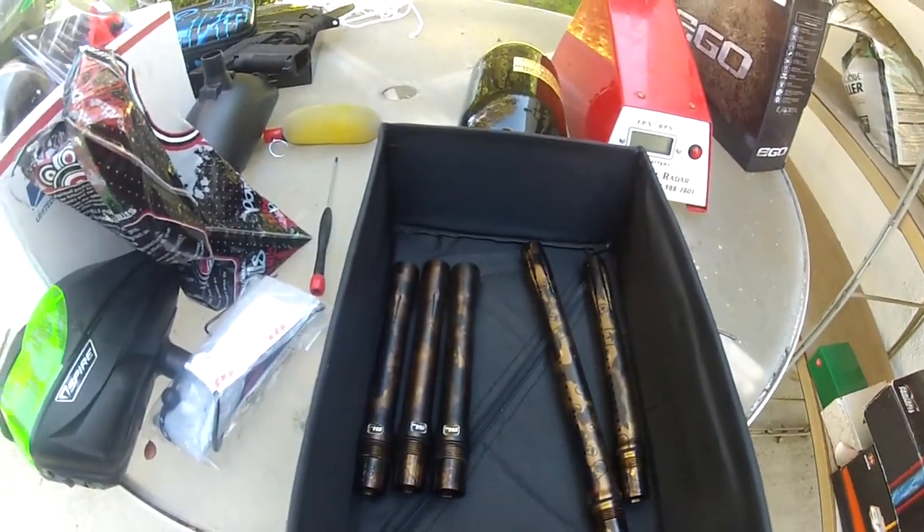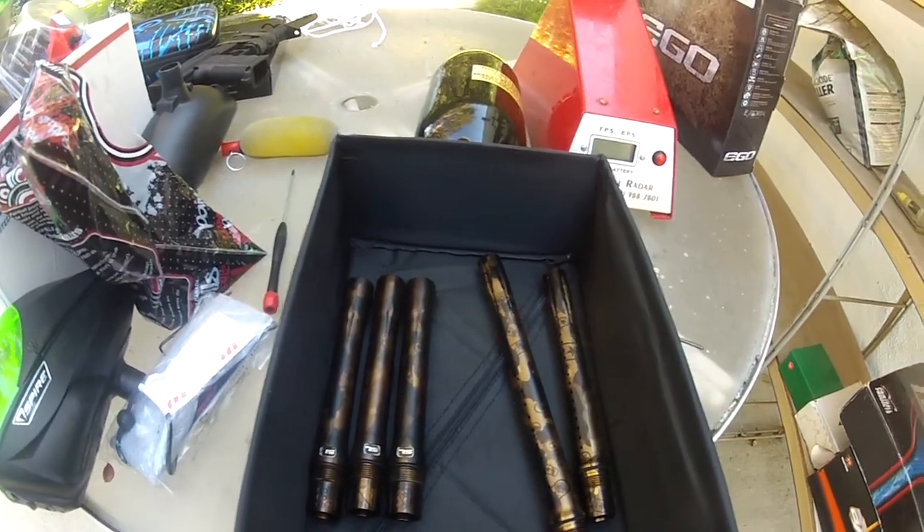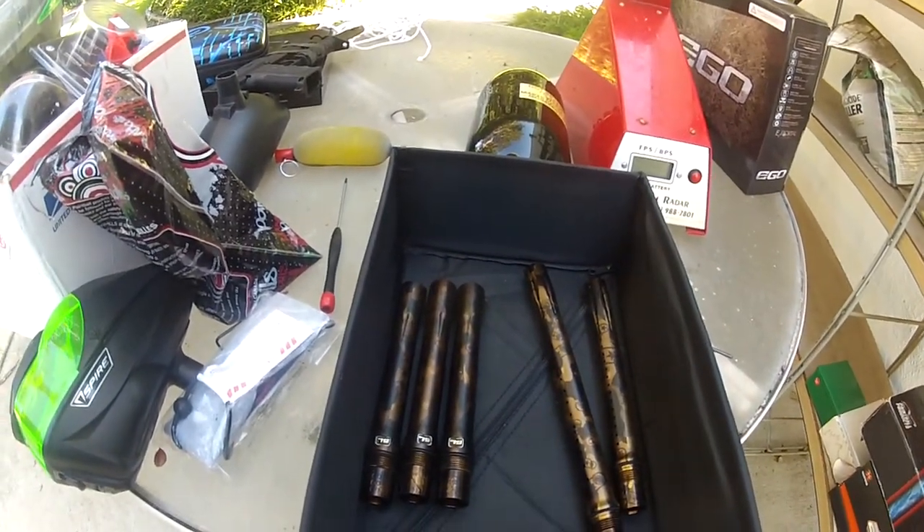Hey guys, Brian from ReShared Paintball, cleaning out the gear closet storage locker here and making room for stuff, and found these.